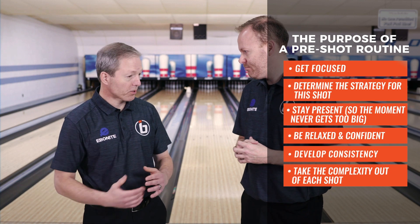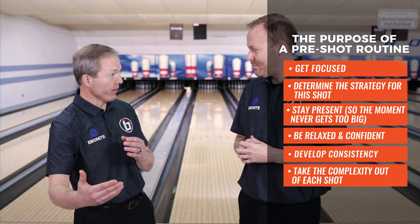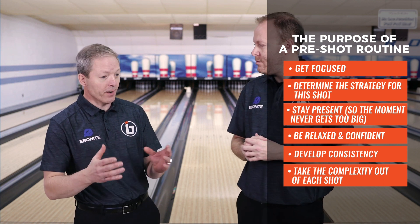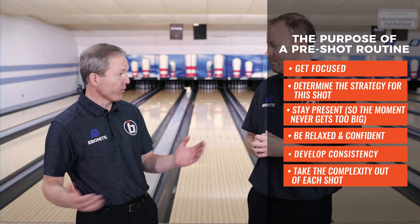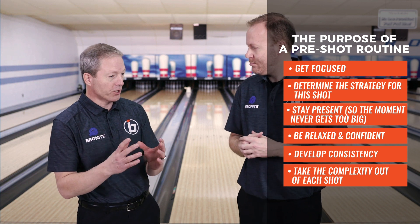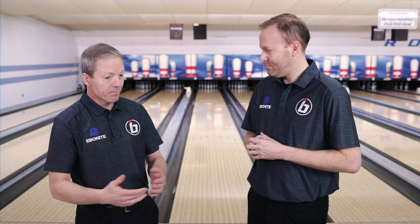Absolutely. You hear some players talk about being really in the zone when bowling well at a specific event. To me, the zone just means you've got a routine that never changes — whether you're shooting 150 or shooting a perfect 300 game. It never changes. The moment's always the present moment, and you control your controllables, go through the routine the same each and every shot. If you do that, you won't let distractions get in your way, and when you need to throw that great shot to win for your team or win a tournament, you'll be mentally set and prepared to give yourself the best chance to succeed on the lanes.